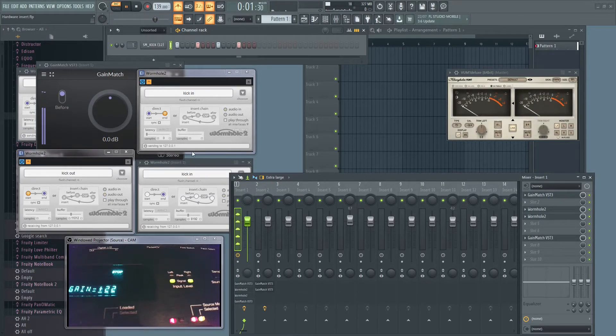Note that Wormhole normally supports multi-channel configuration so you can send and receive multiple channels at the same time. However, I don't know why it is not working in FL Studio — any time I try to process a second track, the previous one loses its connection and I need to remove the second instances of Wormhole to get my sound back. If you manage to make it work in a multi-channel configuration, please let us know.